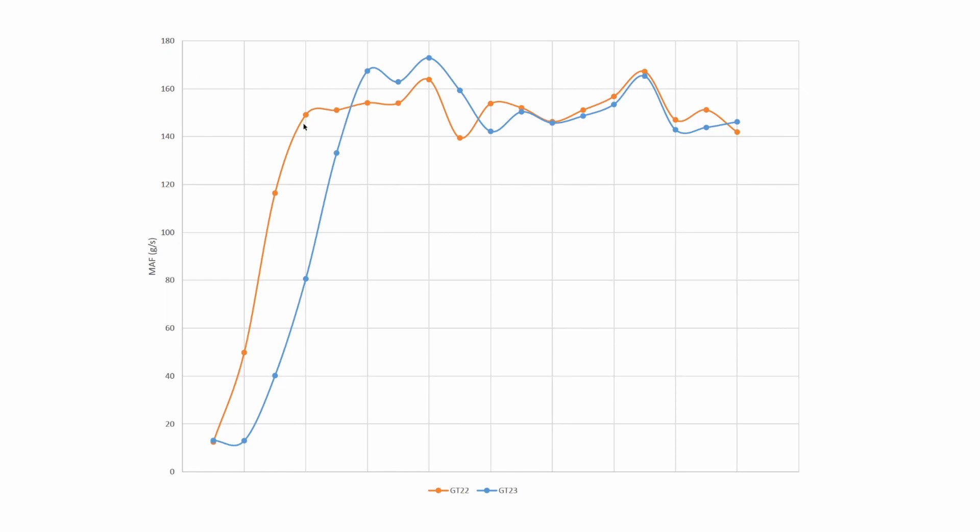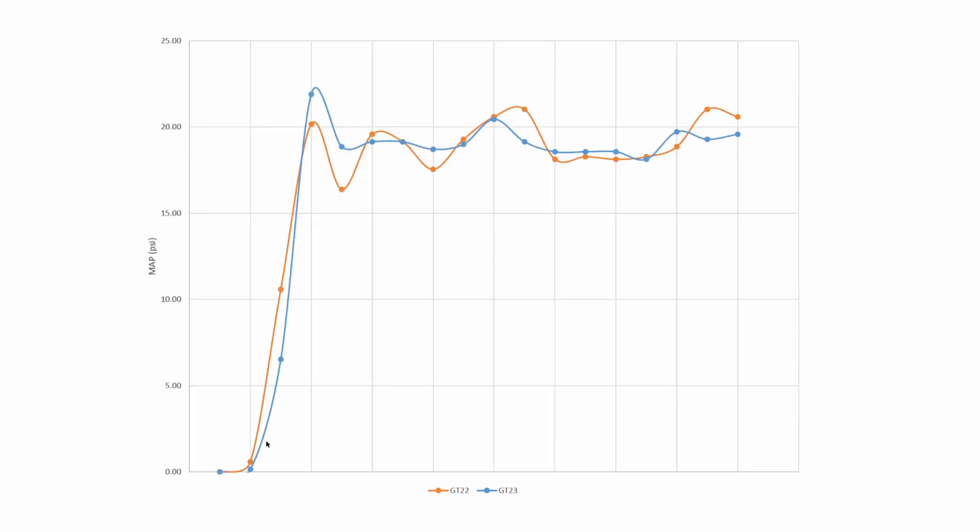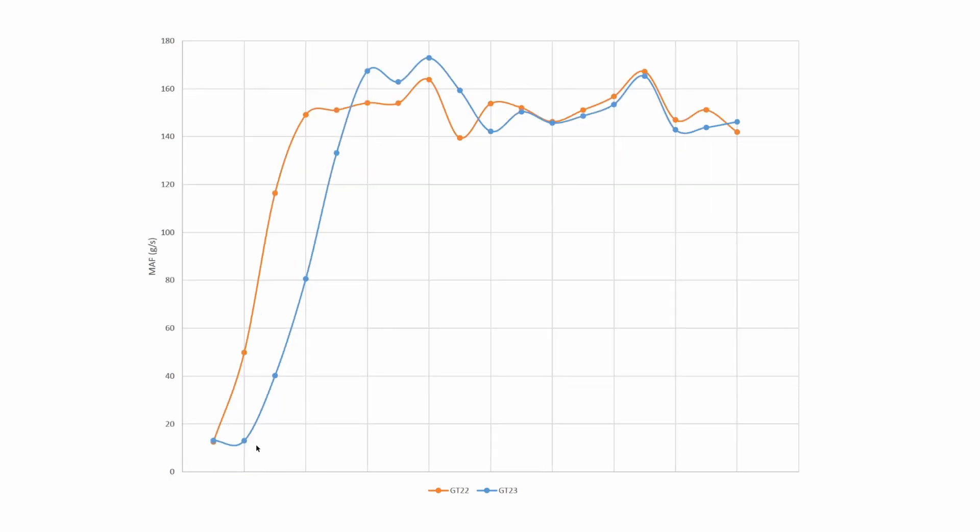I am very curious about the delay in airflow for the GT23 hybrid. The pressure builds up right away as you can see in the MAP graph, so I'm curious as to why the GT23 hybrid comes up slower on airflow — and whether that's something that can be fixed in the tune.